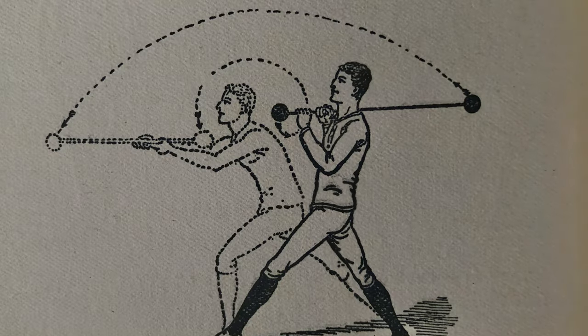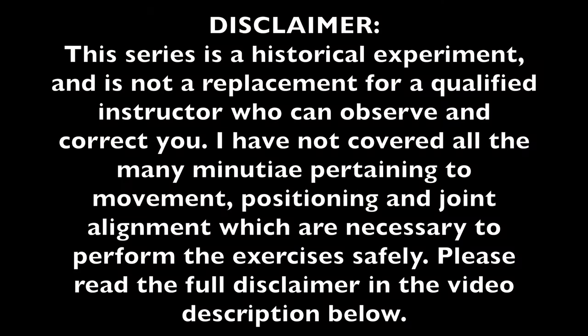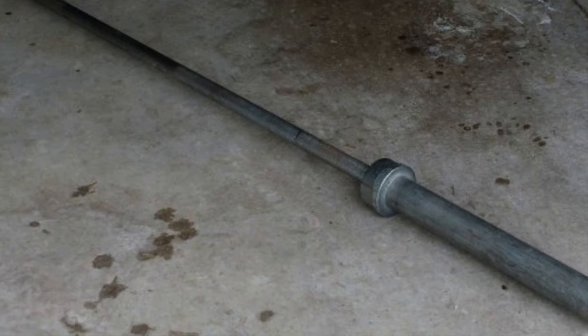As always, please read the disclaimer, and note that these particular exercises are extremely dangerous to perform in the presence of children and pets, or oblivious persons, as a blow from an iron bar while in motion can cause severe injury. Moreover, modern mass-produced barbells are completely unsuitable for these exercises.